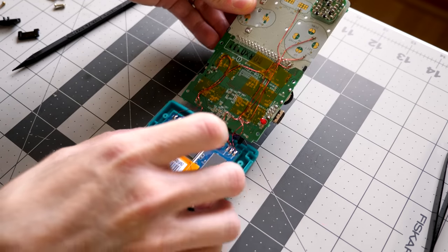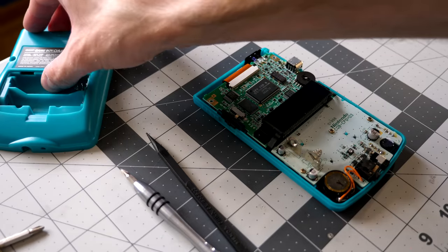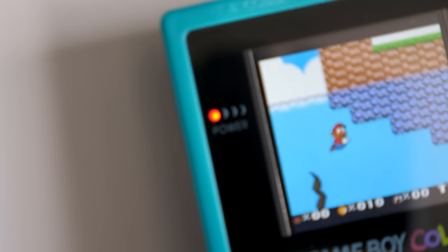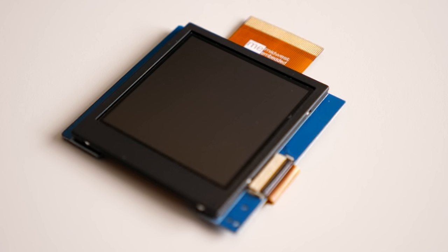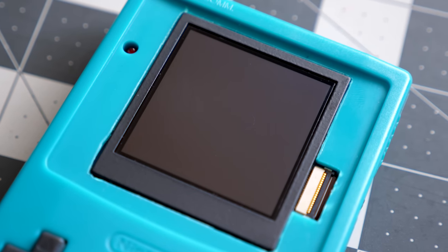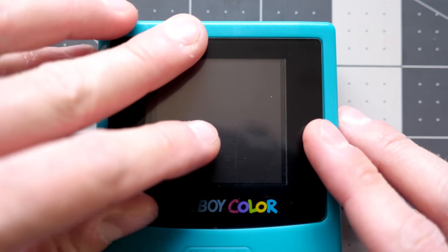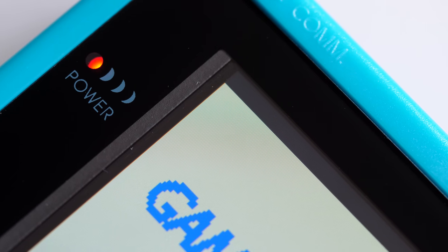Once the wiring's done, that's pretty much it. Just drop in the screen, put the circuit board back, then button up the housing. You don't have to do any modifications to the circuit board itself, and all the original functionality is still there, like the front power LED. This all works because the replacement screen module is really thin and generally fits within the footprint of the original display. The metal housing of the LCD is slightly smaller than the original screen, so the sides are visible through the front screen cover, but since they're black, they're not really noticeable.